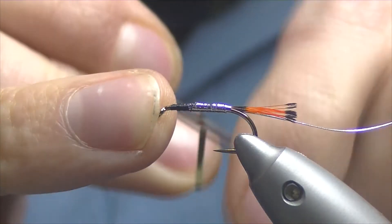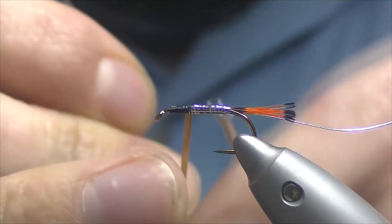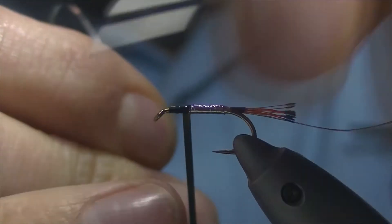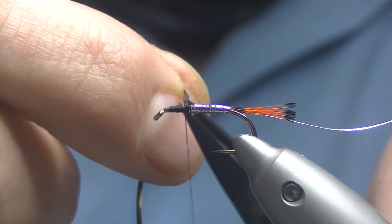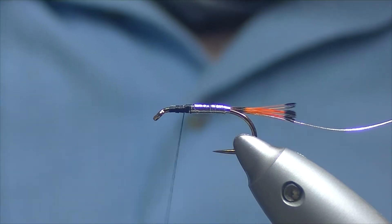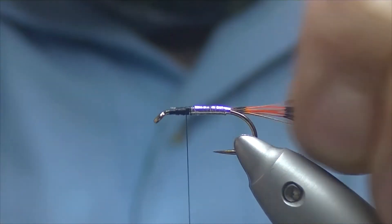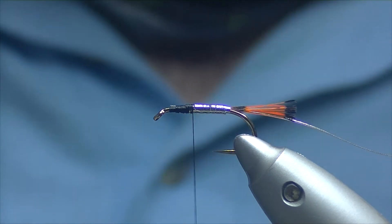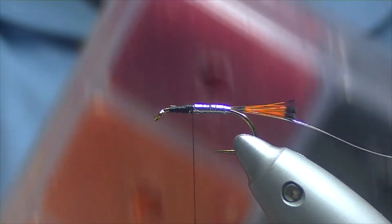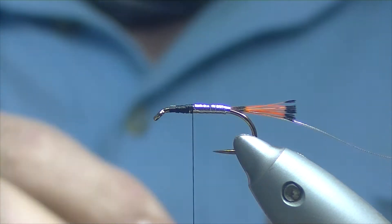Then over the top with our thread to catch in our tinsel — mylar. Once it's trimmed off, bind everything down. For the front part of the body I've got some red seals fur, which seems to be increasingly harder to get.